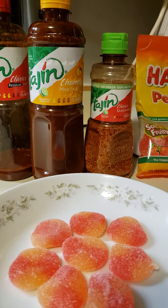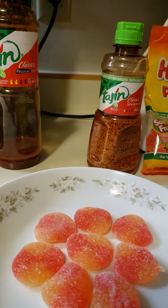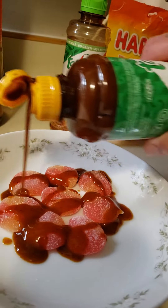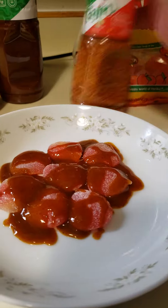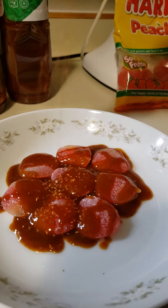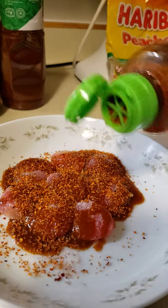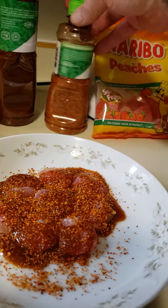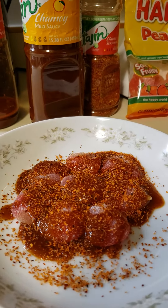I actually ordered this off Amazon because they didn't have it at any of the regular Walmarts around my area. If you like Mexican candy, I think you're going to love this — Chamoy on your peach rings or peach gummies. This is one crazy Mexican candy recipe. It calls for the spicy, and if you've ever tried this Tajin in the powder form — it's oh so lemony and spicy.